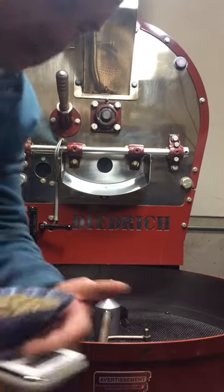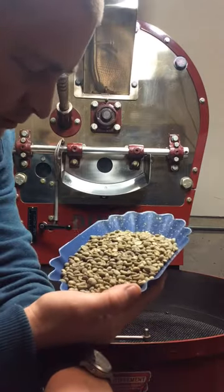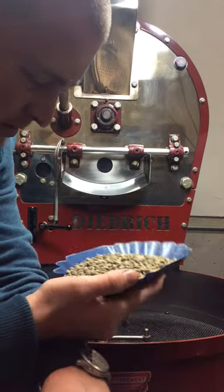Hello, checking in from Mike's Chase Coffee. Today I'm roasting some dark Sumatra. We're using a grade one — nice bean.